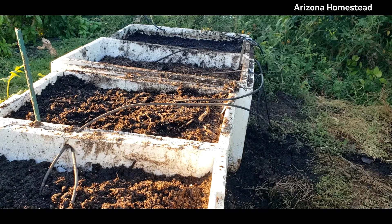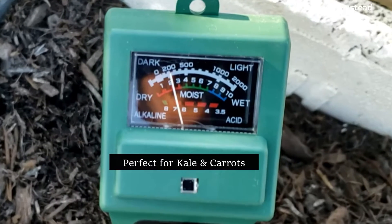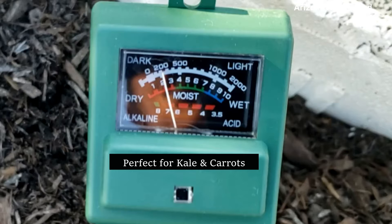Let's check the pH. It's almost about six and a half, I would say. Six and a half on that one.